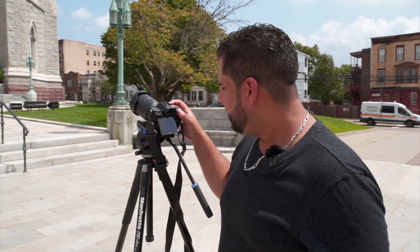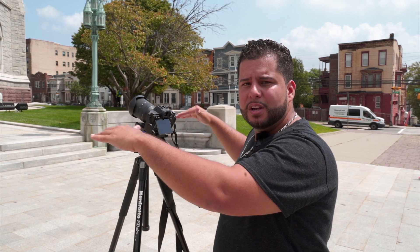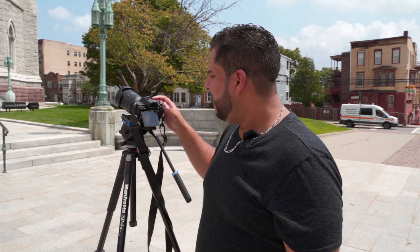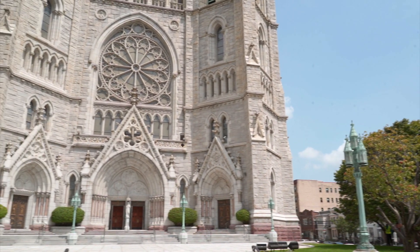We're gonna shoot at f/2.8 with the camera leveled. I want you to see the staircase as it bows so you can see how the distortion appears on the lens, and then we'll zoom in in post.